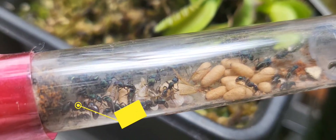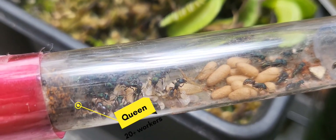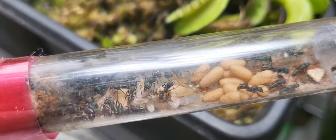These are green headed ants. Heaps of cocoons ready to hatch and the larvae are munching on a cricket.